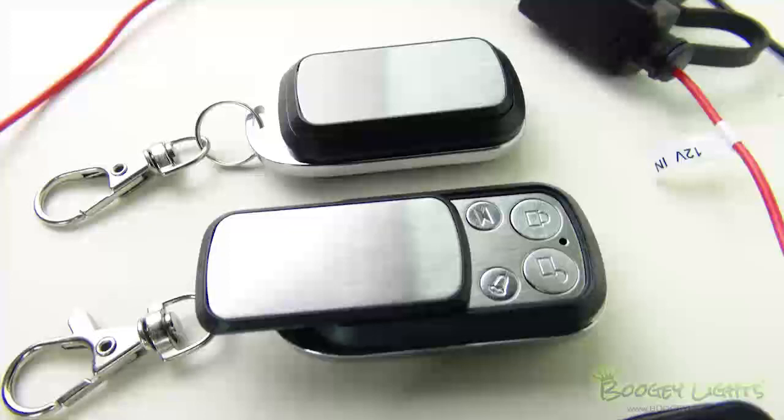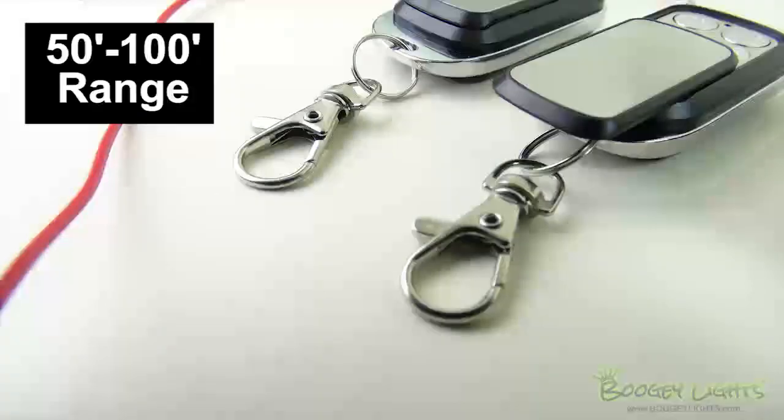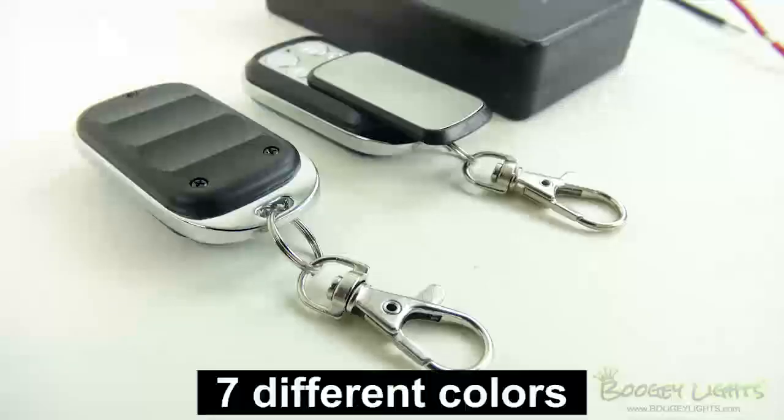The controller includes two RF key fob remotes that have an operating range of anywhere from 50 to 100 feet depending upon the operating environment. This controller allows you to select up to 7 colors using the remote.